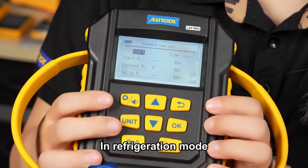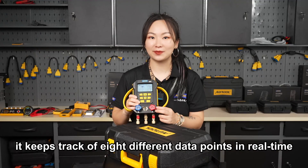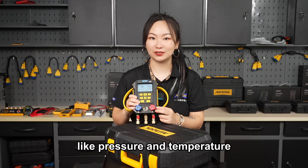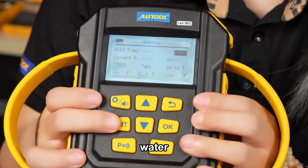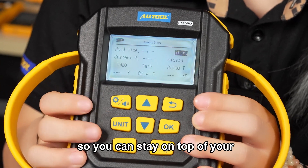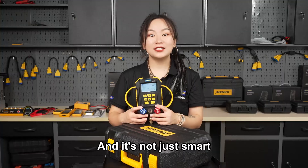In refrigeration mode, it keeps track of 8 different data points in real time, like pressure and temperature. And in vacuum pump mode, it measures vacuum pressure, water and environment temperature, so you can stay on top of your refrigeration system's vacuum status.